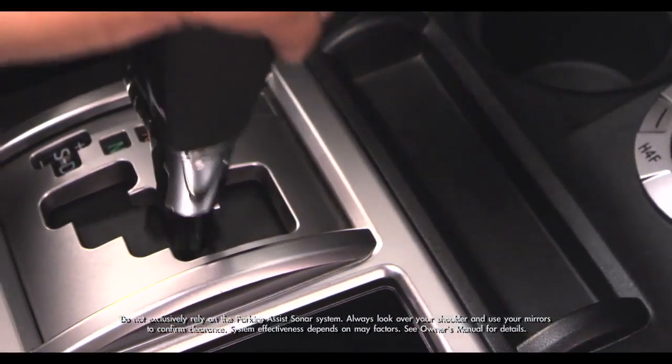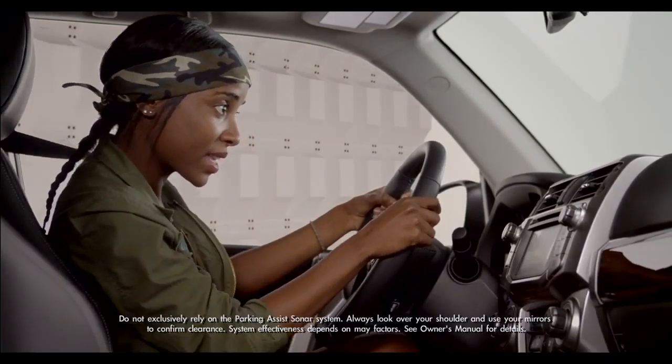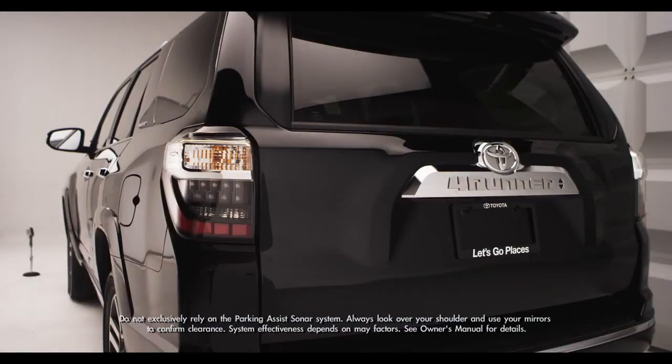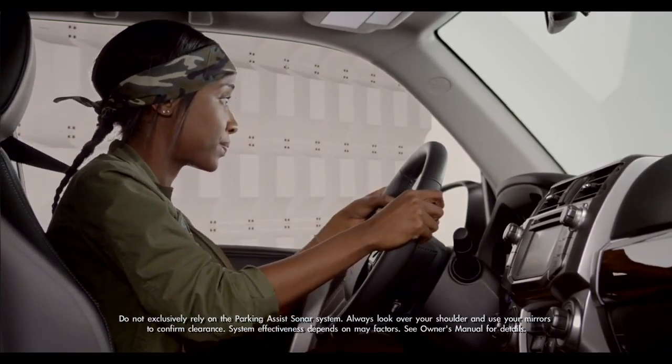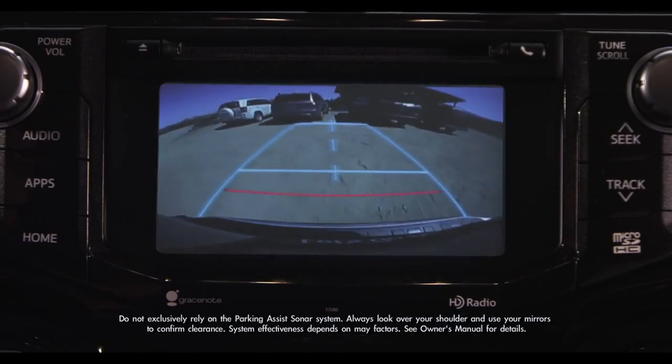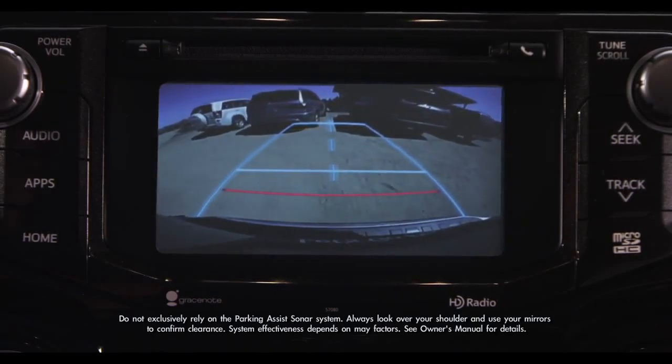When shifting into drive or reverse, I'll alert you with a beeping sound when an obstruction is detected in front or behind the vehicle. The detection area is displayed with a light on the multi-informational display. The beeping gets faster as you get closer to an object and becomes constant when you're very close.